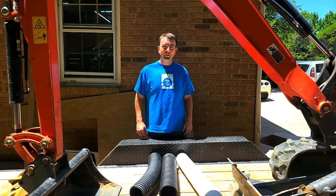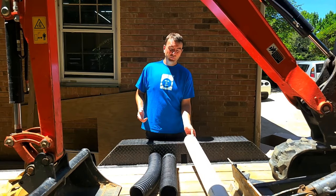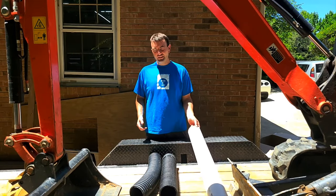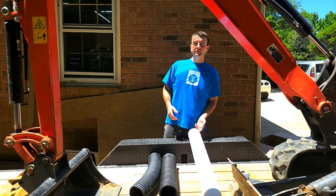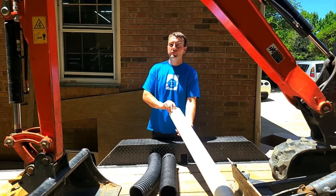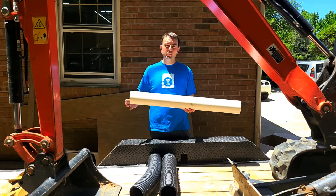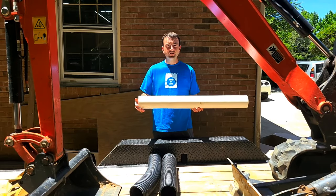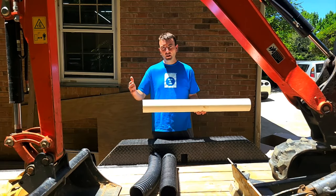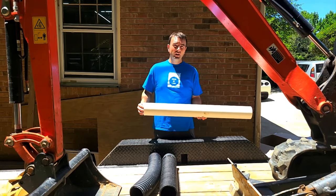Hey everybody, I'm Nick with Drain My Lawn and today we're going to talk about why we don't recommend using PVC for drain systems. We'll go ahead and start with PVC. This is schedule 40 — this is the big stuff. This is actually left over from a project where a customer insisted on it. We'll do it if a customer insists, as long as they understand our concerns and what we've observed in the field.